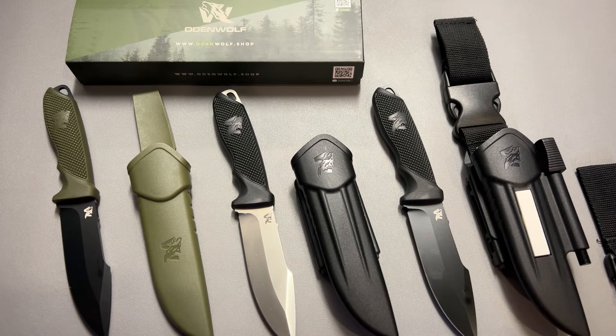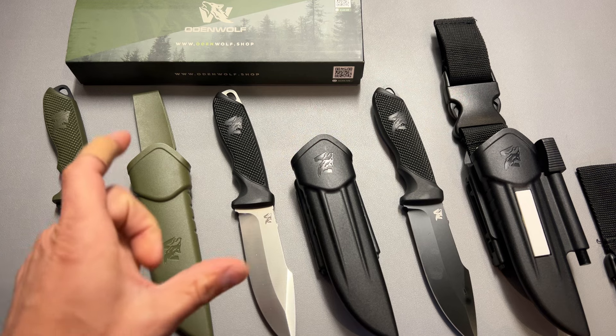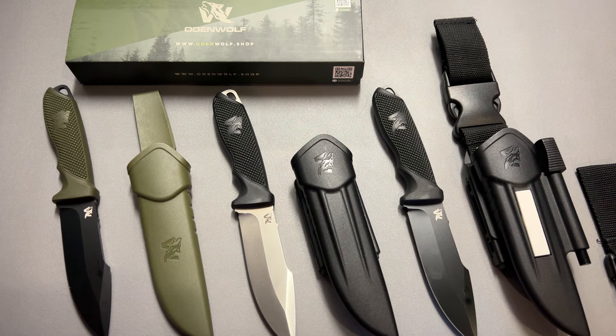I'm back today with another high value fixed blade knife option and this one is from Odenwolf. If you're unfamiliar, I reviewed a couple of their knives on the channel including one of their mini Odenwolf knives as well as a couple of others that I picked up and purchased from Amazon.